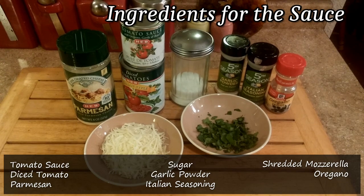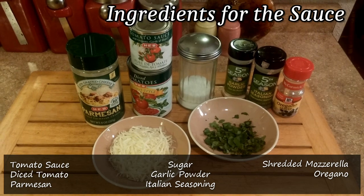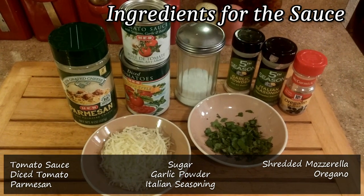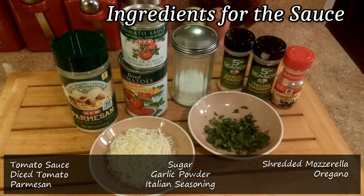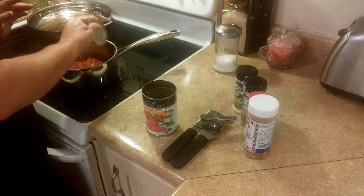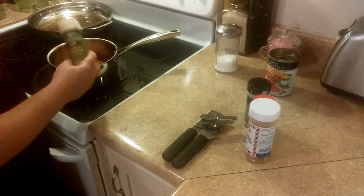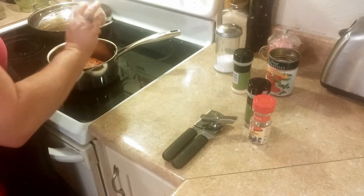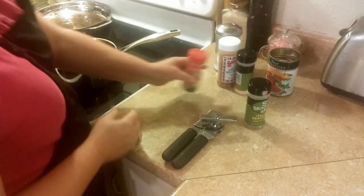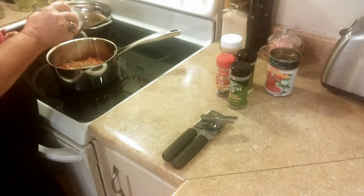For a quick and easy marinara sauce, we're going to go with some tomato sauce, diced tomatoes, some parmesan for the top, a little sugar, a little garlic powder, Italian seasoning, dried oregano, and some shredded mozzarella, and a little bit of parsley to top off the dish in the end. I'm going to go ahead and put my diced tomatoes, my can of tomato sauce, then we're going to add a little bit of garlic powder, and just a dash of cayenne pepper — I put that sneaky in there. A little bit of dried oregano and just a dash of Italian seasoning.